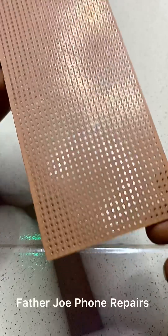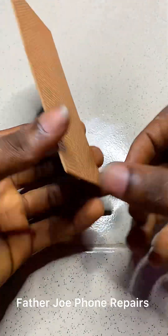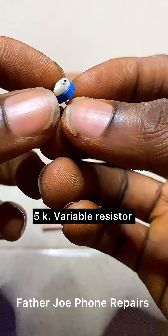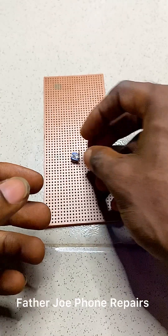My dear technician, right here in my hands, this is called a ferro bolt. If you have questions, let me know in the comment section. The next thing that you need is a variable resistor — this is called a variable resistor.